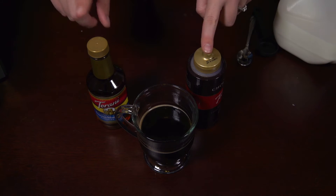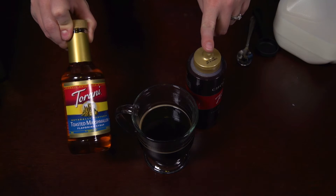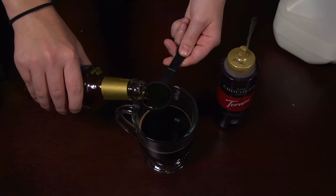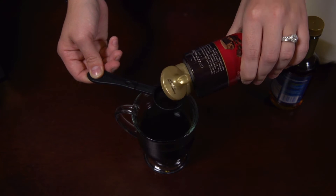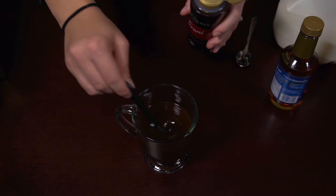Now we're going to add in our chocolate sauce and our syrup. Today we're going to be using Torani's Toasted Marshmallow Syrup — oh my gosh, this tastes so good, you guys — and we're also using Torani's Chocolate Sauce. For this recipe, I like my chocolate sauce and my syrup to be even, so my ratio is going to be 2 to 2: 2 tablespoons of the chocolate sauce and 2 tablespoons of the syrup.